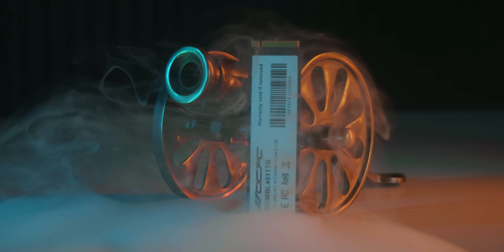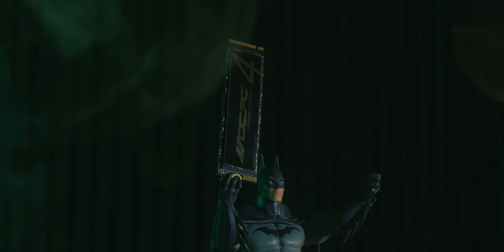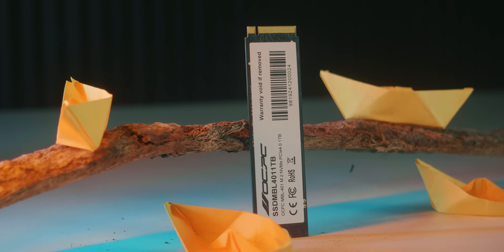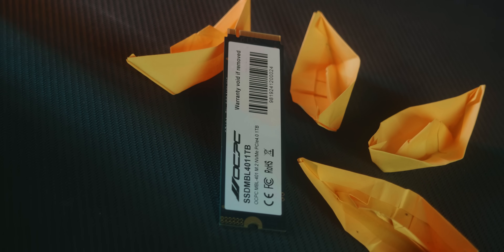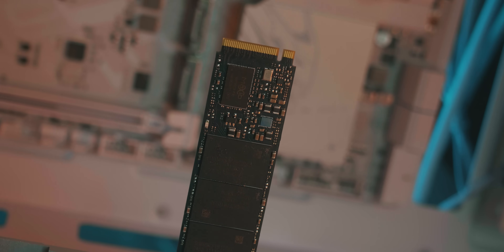Now for the pros: the TBW claim is huge, giving the SSD a very long parallel life and long warranty. Thermal performance is exceptional. The price is decent for a full Gen4 SSD. However, it is a DRAMless SSD. For the price-to-performance and TBW claim, this price range is probably one of the most feasible SSDs to get right now. Warranty support with hand-to-hand warranty replacement is also available.